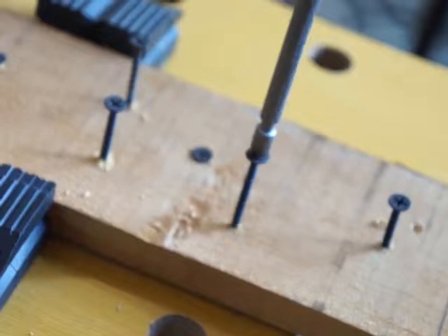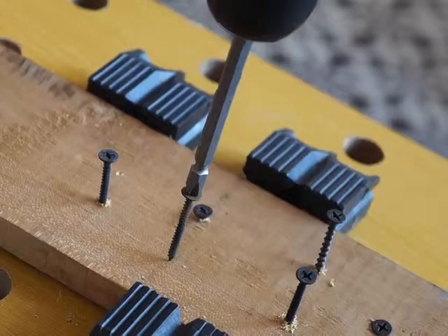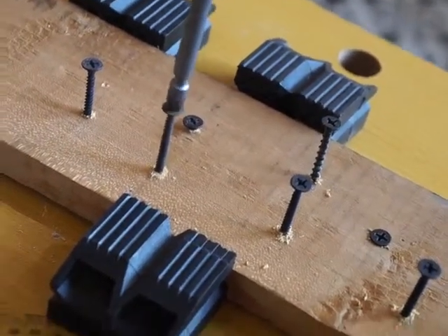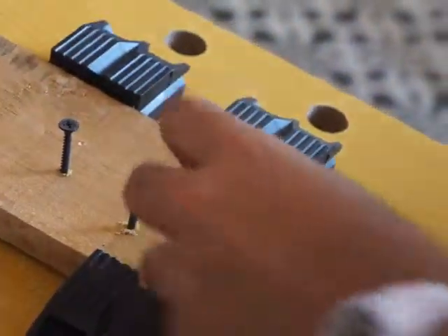I'm going to use the nail art, screw art using the scale — what do you call that — drill? The lithium ion drill, handy drill, because you don't need to plug it in, very easy to use.